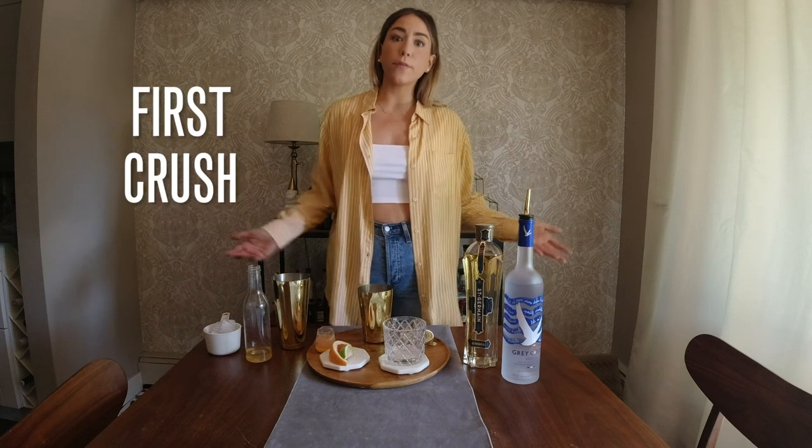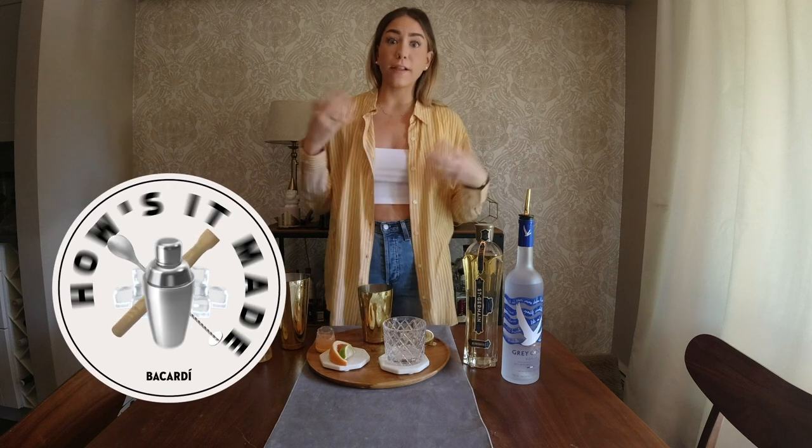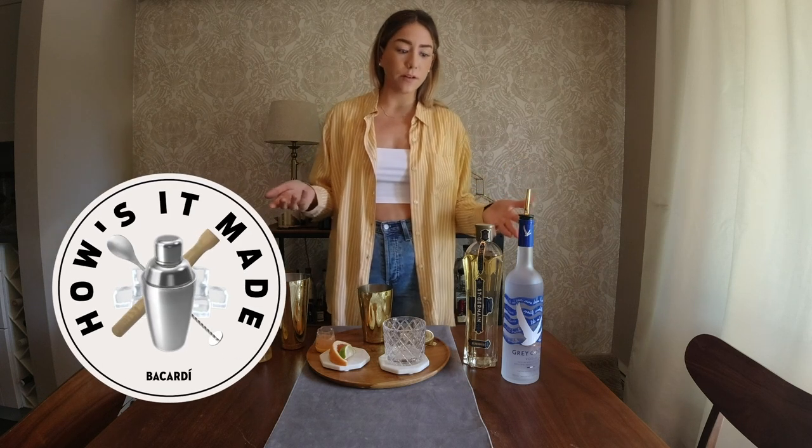Today I'm going to be making for you my first crushed cocktail. Thanks to Bacardi Shift for allowing me to do this and make you this cocktail from home.